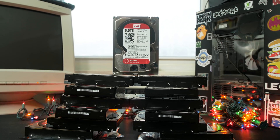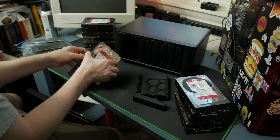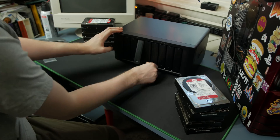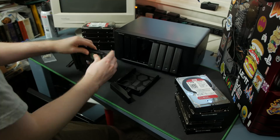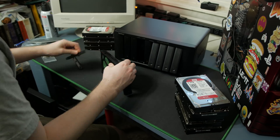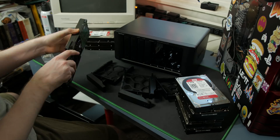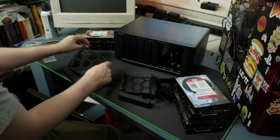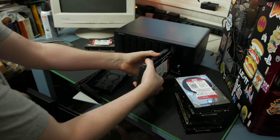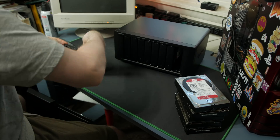Installing the drives in the DS1817 Plus was super simple and tool-less. Simply remove the side-securing pieces from the drive bays, install your drive being careful not to remove the rubber spacers, align and replace the side-securing pieces, and put them back in the drive bays. You can screw the drives in if desired, but I've generally not seen the need. The NAS also comes with keys to lock the drives in place if needed.